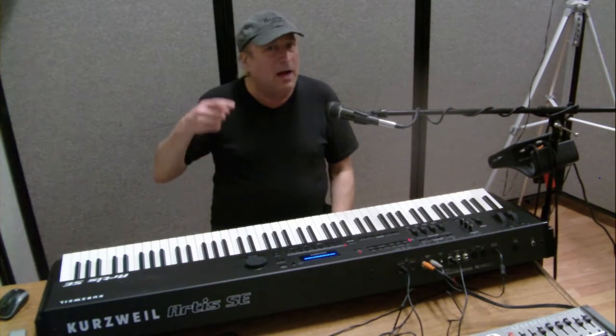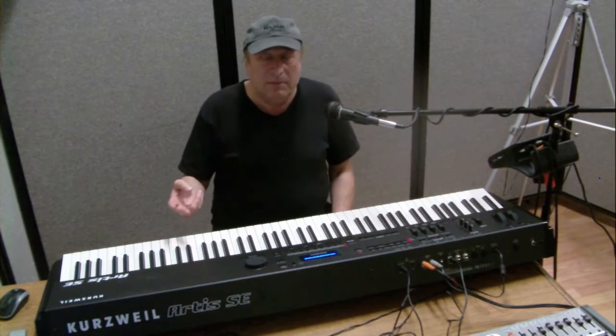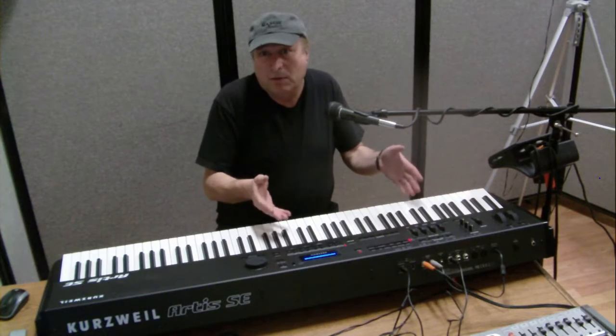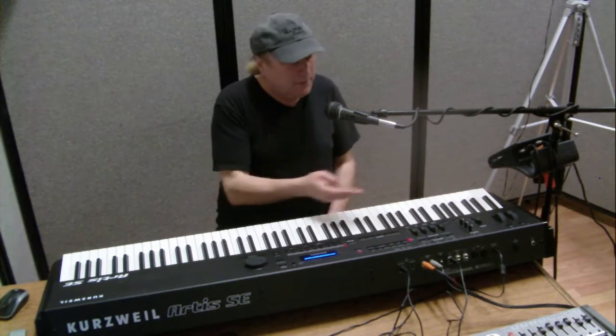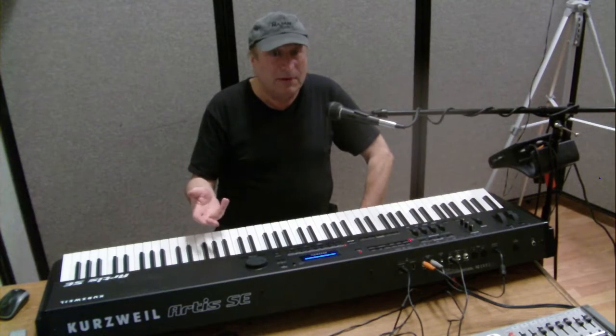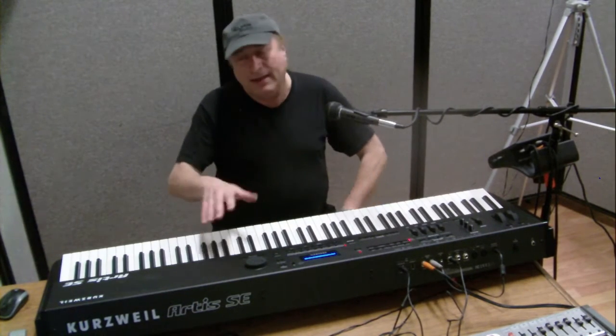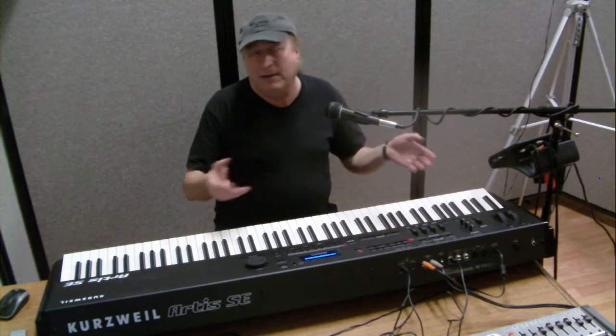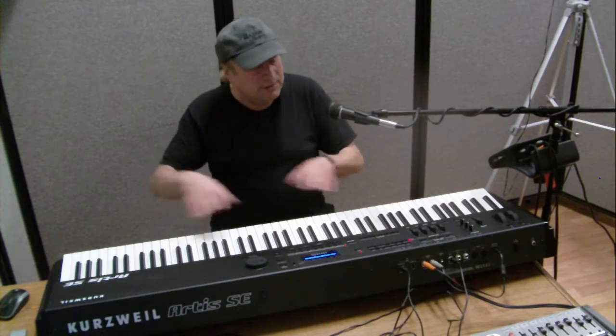The number 128: it's got 128 note polyphony, 128 multis, and you can have up to 256 user multis. Multis are basically combis — layers of up to four sounds — and two banks of 128 programs each, for a total of 256 programs. Terminology varies by manufacturer: programs, voices, tones, patches — they all mean the same thing, just different instruments built into the keyboard.